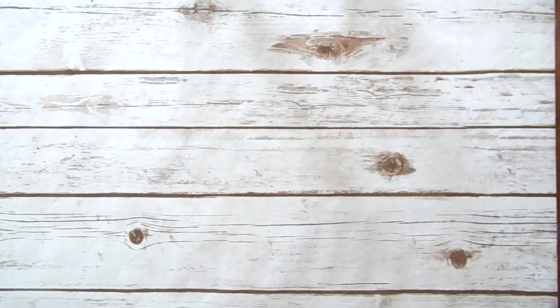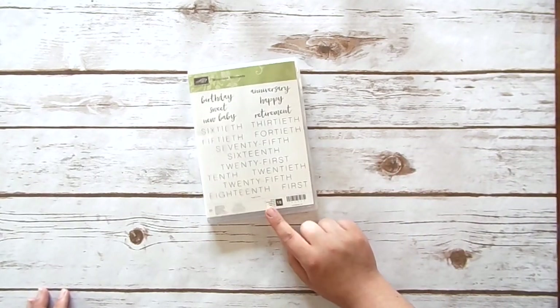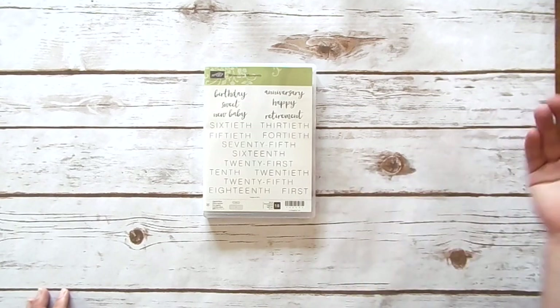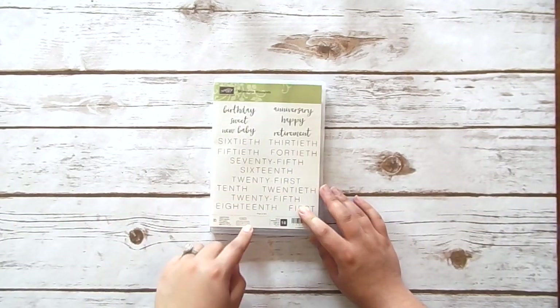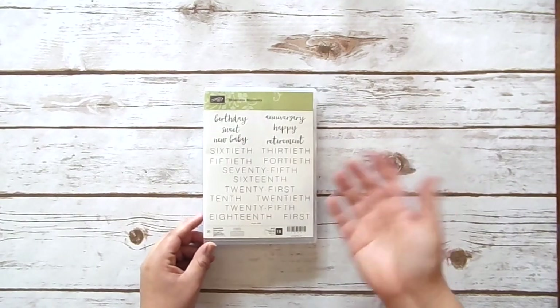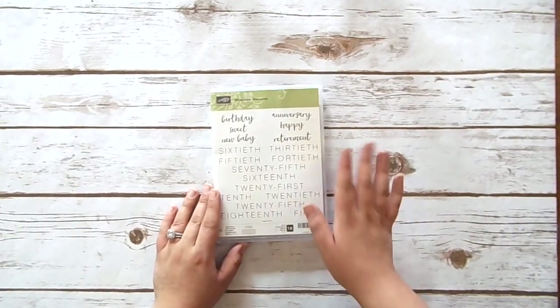I had earned a few free stamp sets during celebration, so I picked up Milestone Moments. This is not a new stamp set — you can order it right now, it's in the annual catalog and continuing over to the coming one. It's got all of these big bold words — scripty fonts with big, bold blocky letters. I kept looking at this one and decided to use my free stamp set on it. There's no balloons or presents or flowers — just the words — but I think it'll be really, really useful and very versatile.